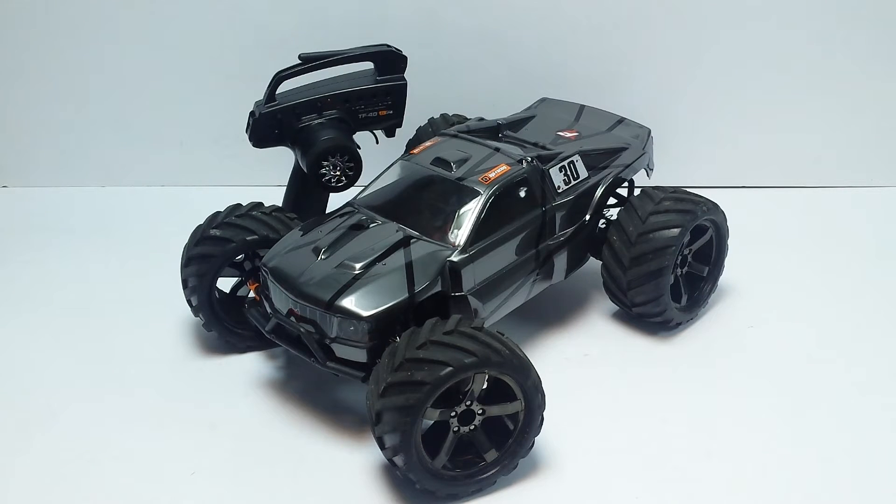Luckily HPI came through with excellent customer support. We got quite a lot of the stuff covered under warranty, and along with that they also sent us a clear shell as a kind of compensation, which is why you see this new-looking shell on the HPI Bullet.